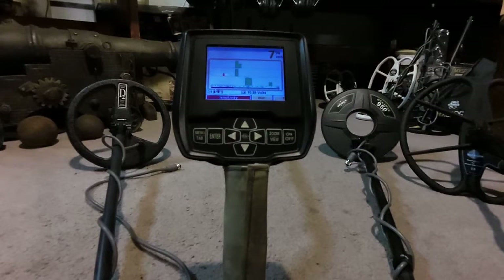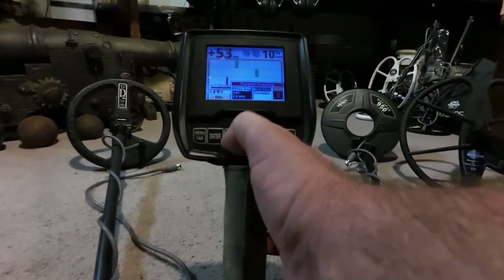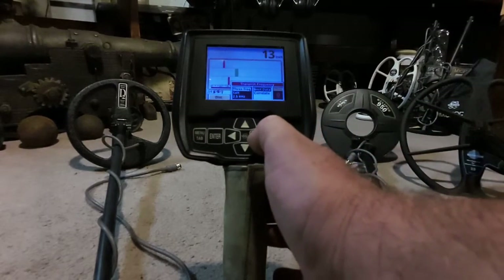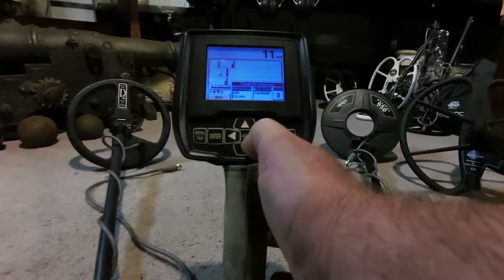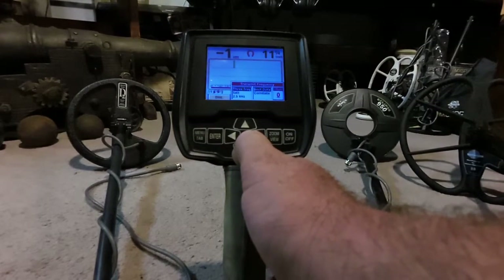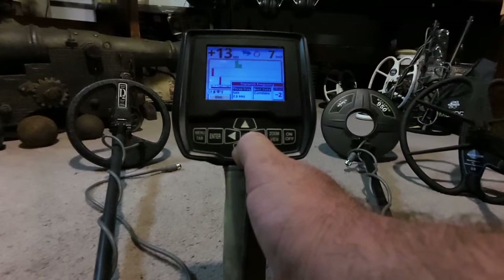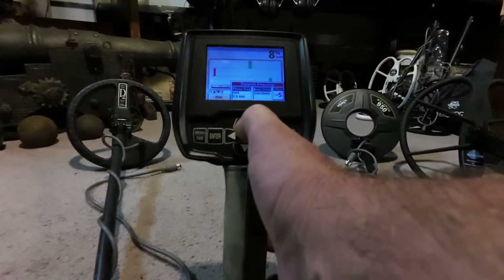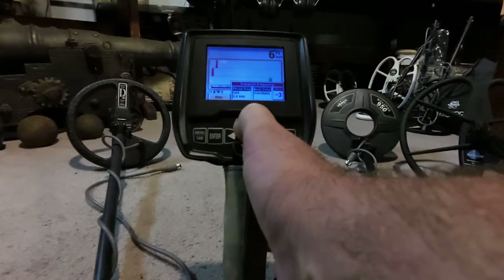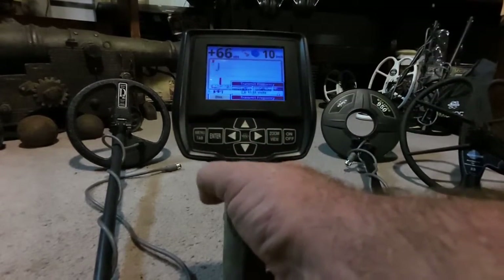Here we are again — you're getting all that electrical interference. So one thing I want to go over: you also have the option of going back into transmit frequency and with all three frequencies running, over on the far right you have the offset option. What you could do there is go in — I always do the negative numbers first. We have a little bit of interference; let's see what happens if we drop that down one. Sometimes it gets better, sometimes worse. What you want to do is select the one where you're getting the least amount of interference — five being the max on both down and up.